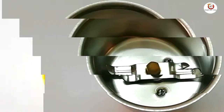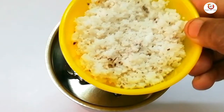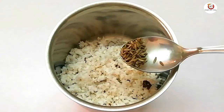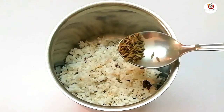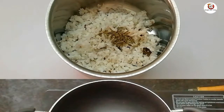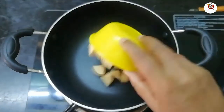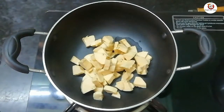In this video, add 3 cups to the mixi jar. This is how to mix it in.